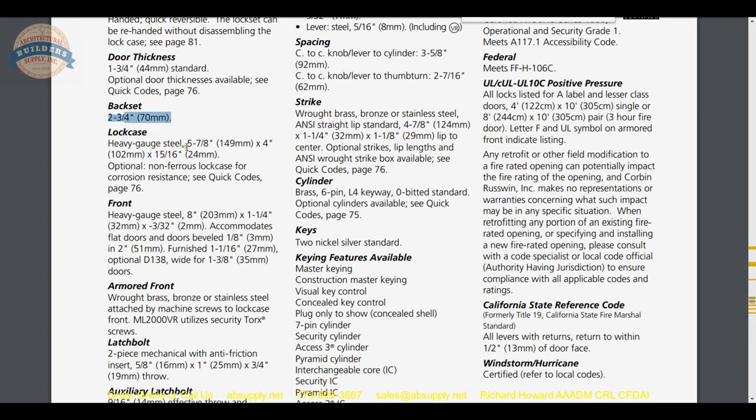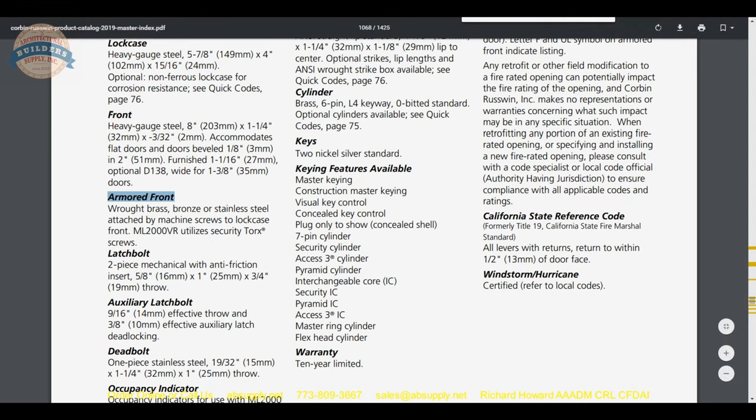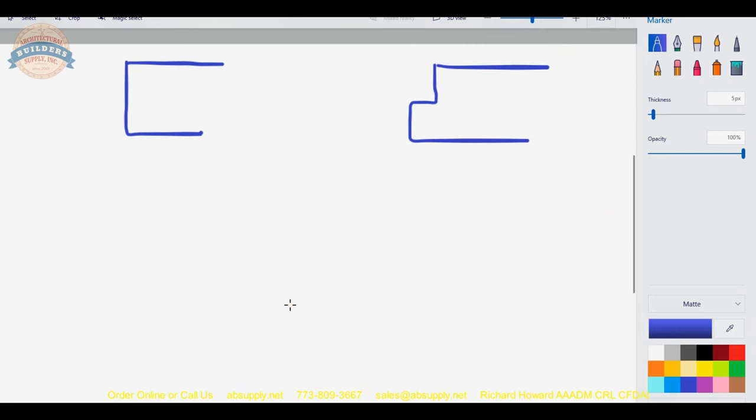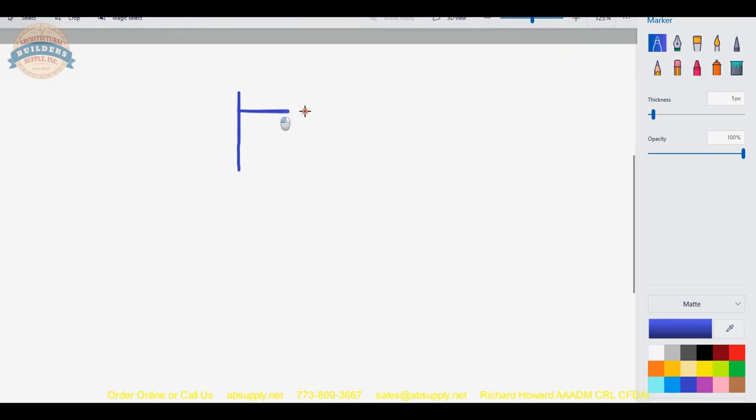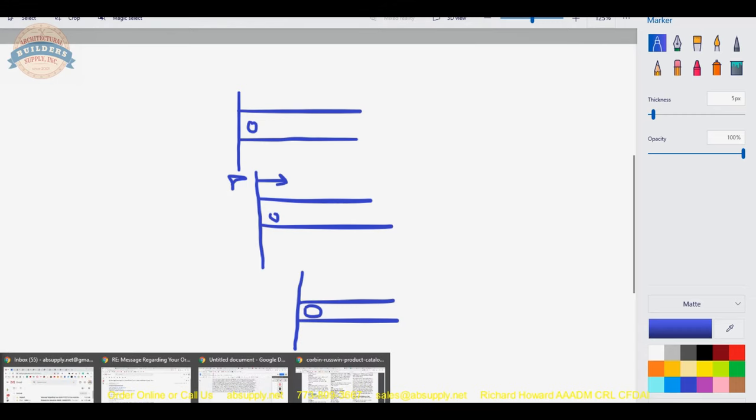Lock case: heavy-gauge steel, five and seven-eighths by four inches — that's the case alone, not including the mounting tab. The front is heavy-gauge, eight-inch overall height. The front is what the armor front attaches to. It will accommodate doors that are beveled or square edge because the front can actually be adjusted: there's a little screw that allows the front to rotate, to be square or to accommodate whatever bevel you have. As you loosen that screw, you can rotate the plate to accommodate any condition.